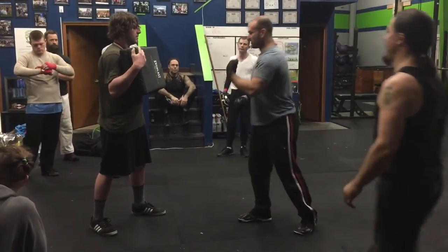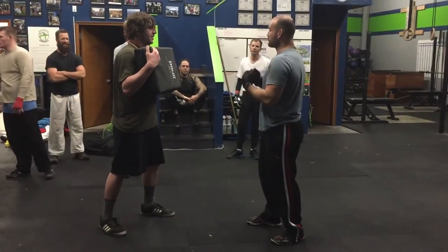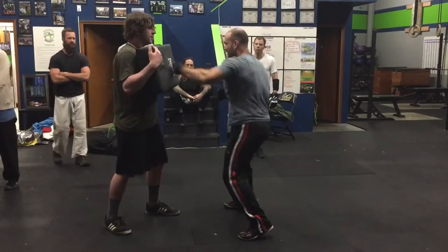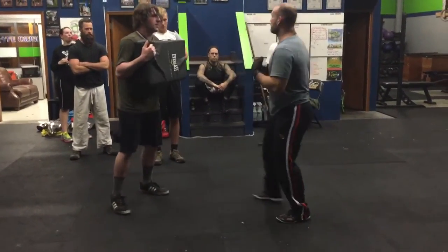I want to go across the corner. So we are looking for power shots here, guys. This is not like boxing where we're throwing these quick shots. We're going for power, power, power — that's what we want to throw.